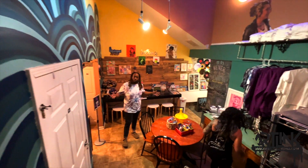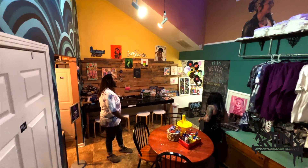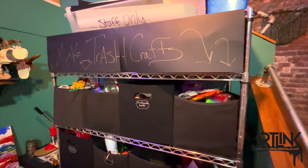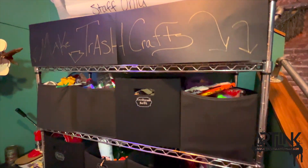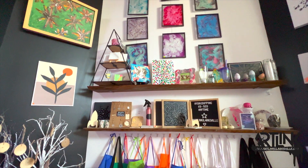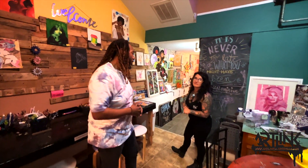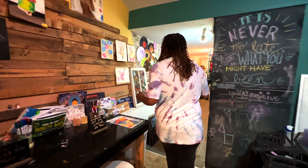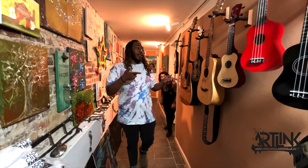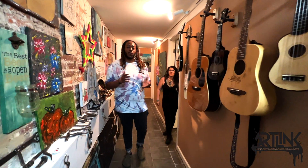Whether you want to come down here and work on some group projects, do a few small individual projects, or possibly even do some art off our trash crafts. You can come down here and shop some tie-dye stuff, or shop with the maker's mart that we have from local businesses that support ArtLink. Or follow me this way — we'll go down the hall to see all of our cool artwork. If you'd like to tune in on your fine arts, you can come down here and practice with some of our instruments.